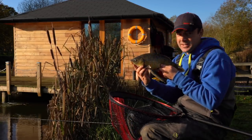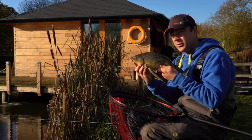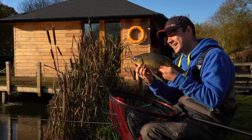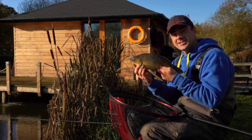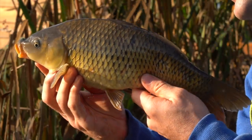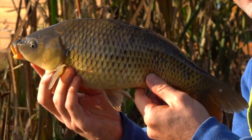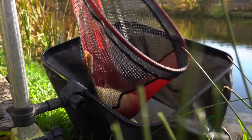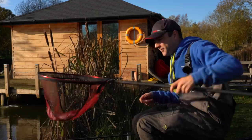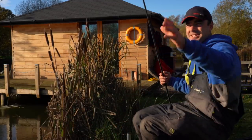And like I said, certainly now when it's getting really cold - although you wouldn't think it looking at the day, we've probably picked one of the warmest days in the last month - but it's still pretty cold. And the colder it gets, the better dobbing bread becomes. So we'll get this one slipped back and then we'll talk a little bit more about the situations where it's most effective. Let's hope for a few more of those and it'll be a good winter session.